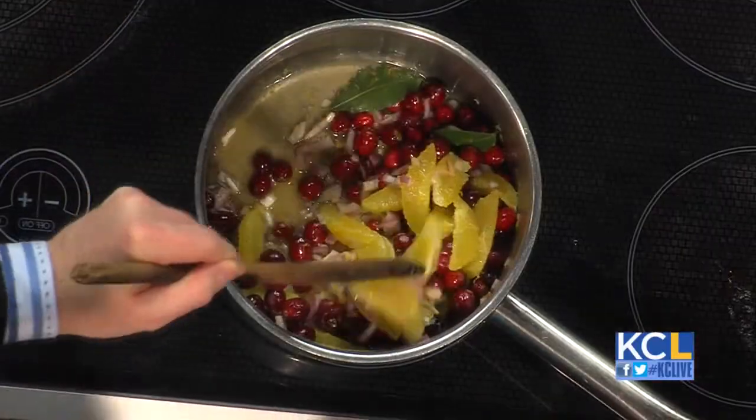Cranberries have a lot of pectin in them, so you'll get that gelatinous texture, like jellies — it's a natural thing. It sets up real well without having to add a lot of pectin or anything to it. Now, what kind of sugar do you use? Well, there are many different kinds — you can do honey, you can do white sugar. I use brown sugar because I like that molasses undertone to grow the flavor a little bit.